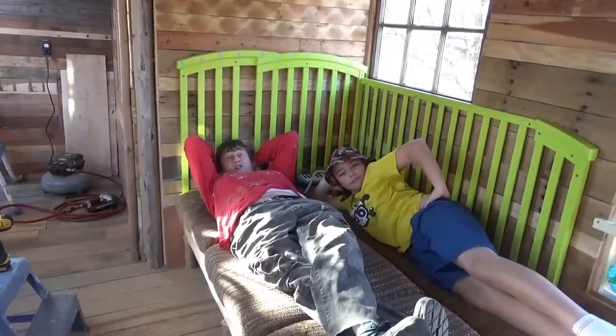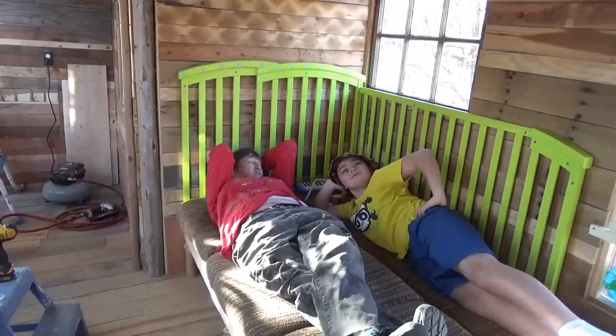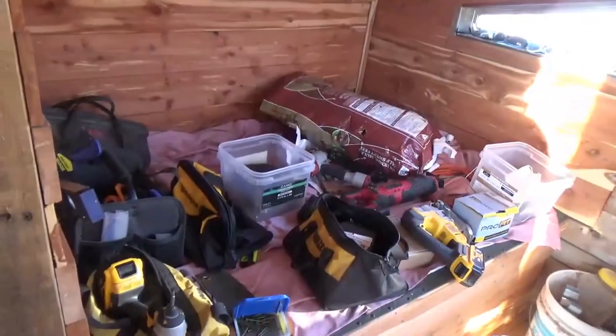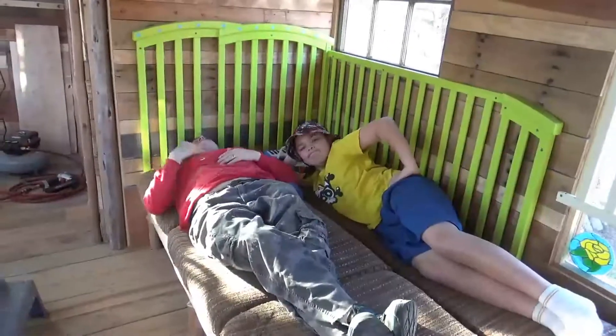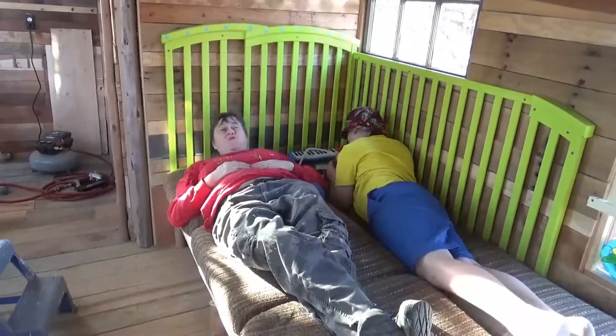It's a treehouse — it shouldn't be luxurious — but this is luxurious. If you don't feel comfortable with two people, one person can sleep here and someone who likes to curl up could actually curl up there. I have done that without all that stuff on there.